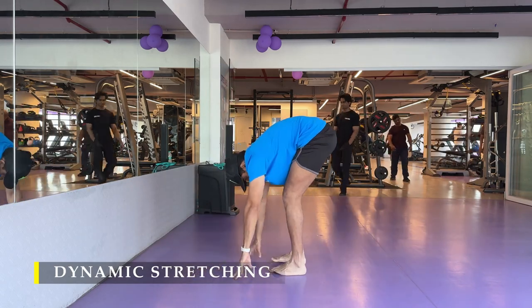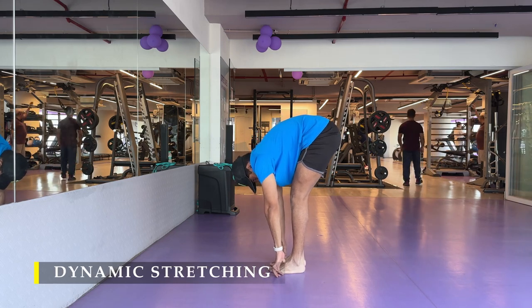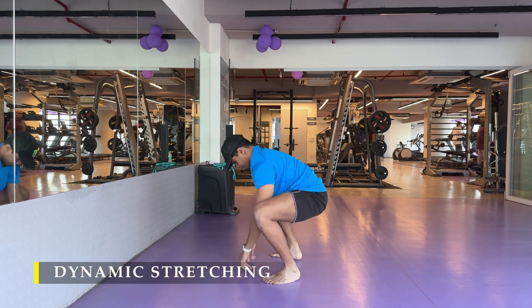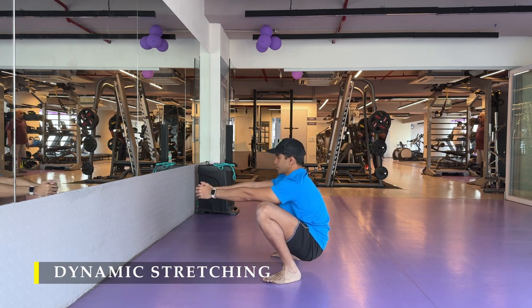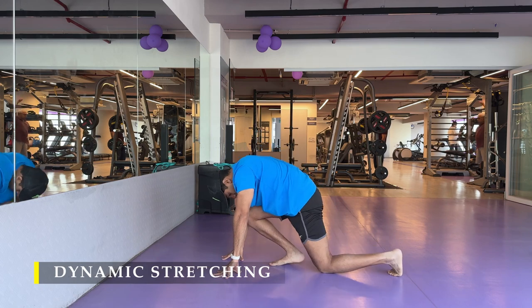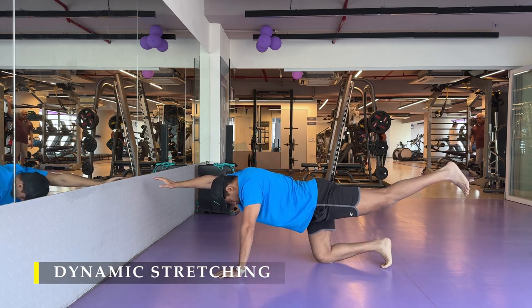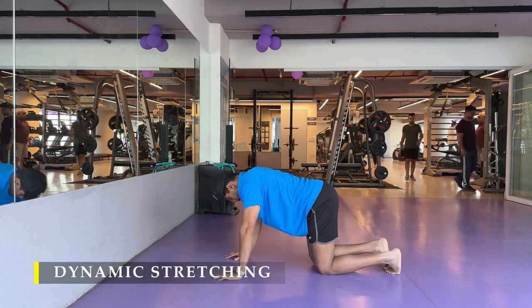After completing those, I also added one more element — not exactly a stretch, but a routine: the bird dog pose. I use it to build core strength and engage my core a lot more before I start with my lifts, especially the compound lifts.